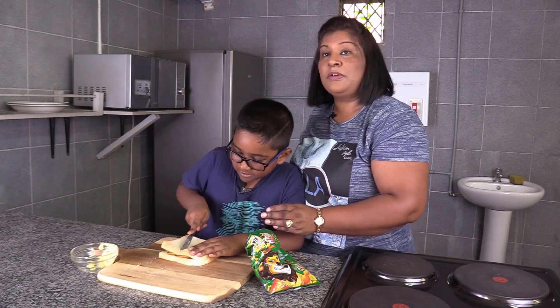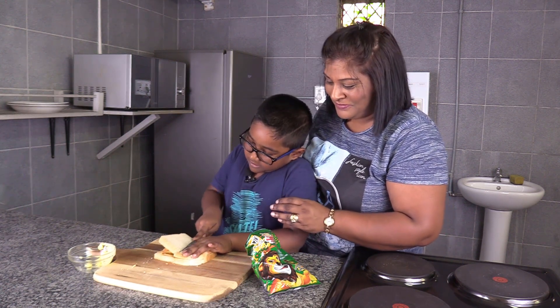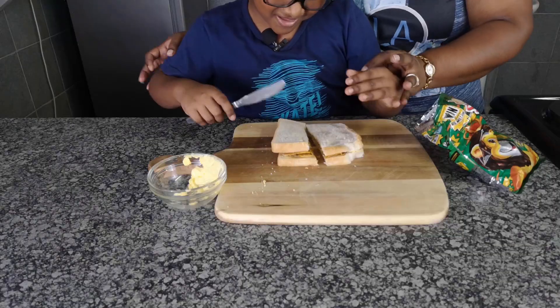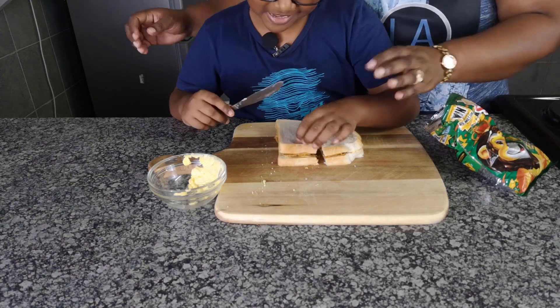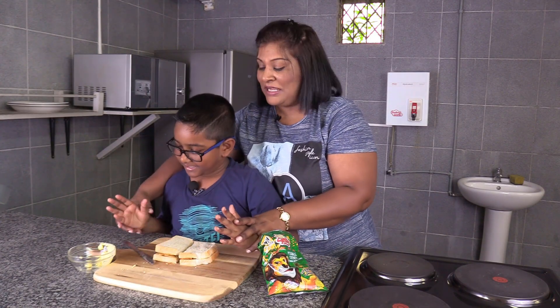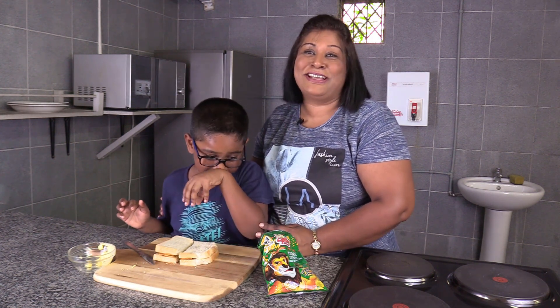Caleb wants to do this on his own. So there we have it. And the crust? No — if you want to take out the crust, you can take out the crust. For now we're going to leave it on. So there we have it, guys — your quick and easy chip sandwich, which Caleb wants to cut the crust off from.